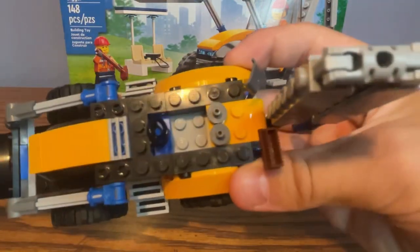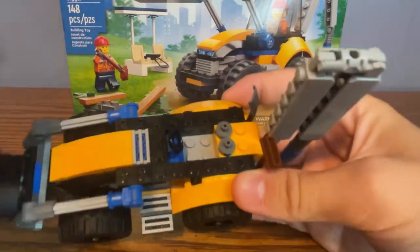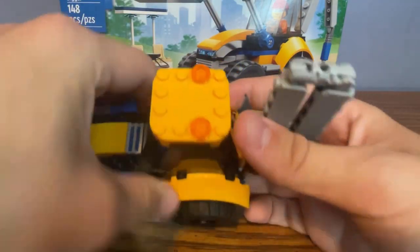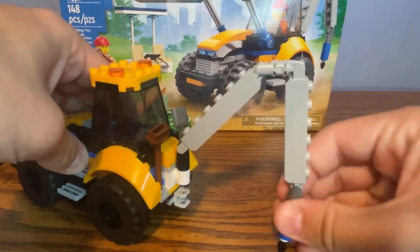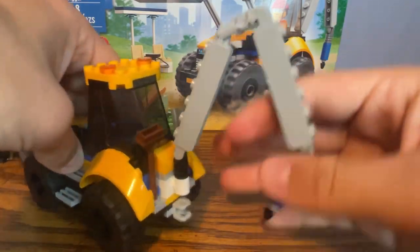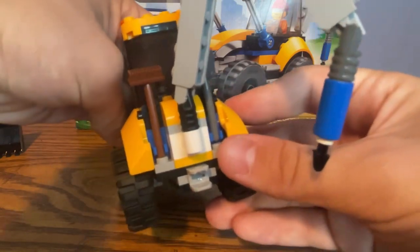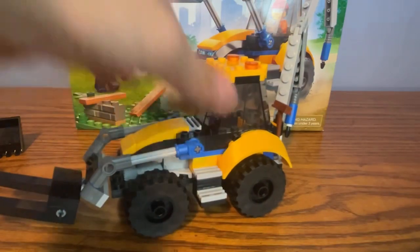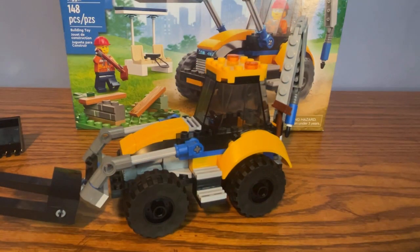Inside you can see one minifigure, and there are also some controls and a steering wheel. There's also the use of a Super Mario piece for the roof. At the back there is a boom arm with a drill on it so you can drill the bench apart. There are also some clips where you can put minifigure accessories and a hitch hook for a trailer of some sort. That's it for the build of the construction digger.